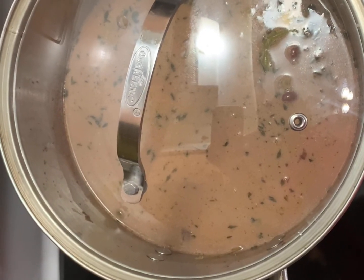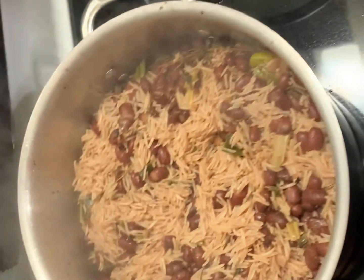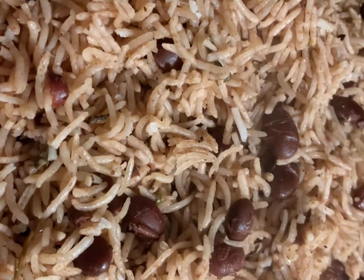Cover the pot and after 30 minutes, the rice and peas is cooked. Enjoy! Thank you for watching. Please like, share, and subscribe.